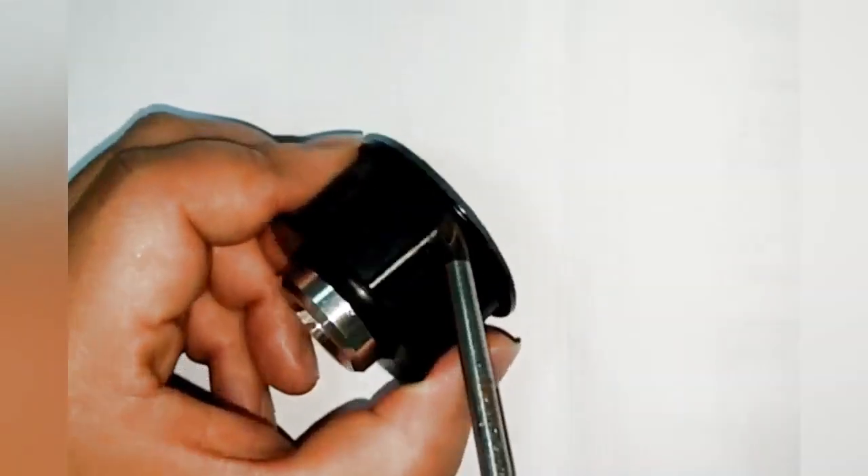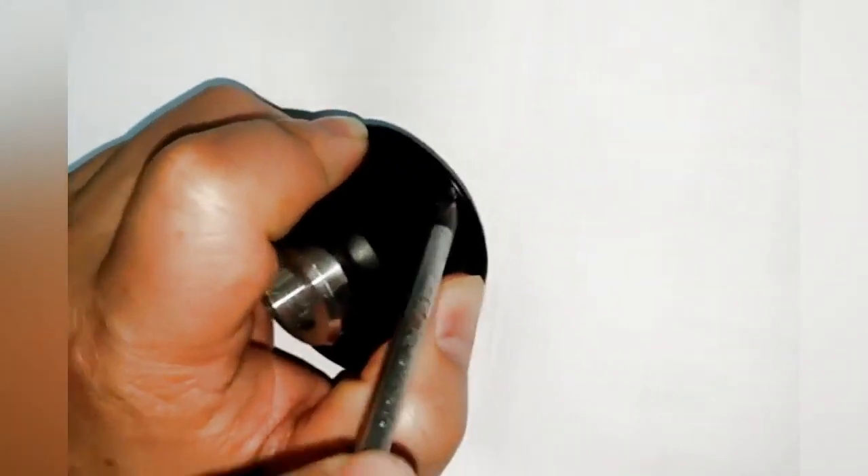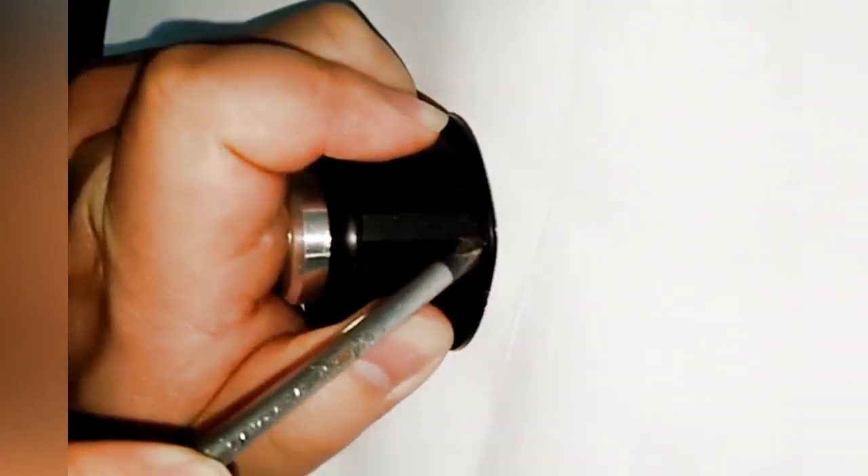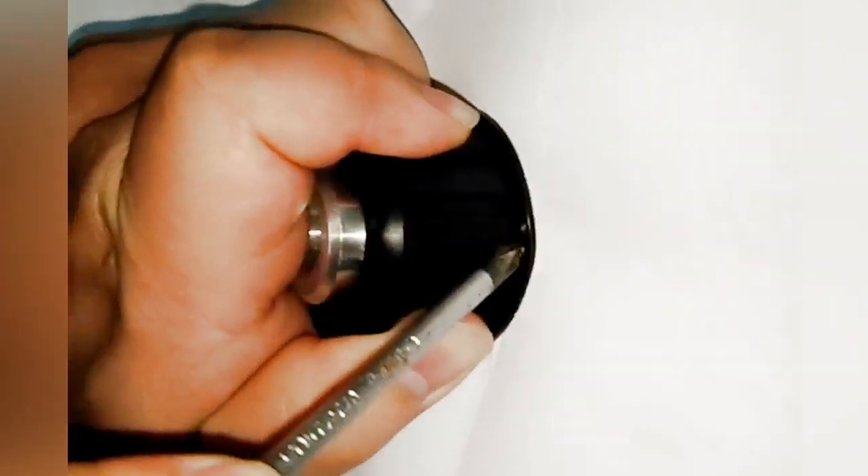We use the tool to test the ultrasonic welding result. As you can see, we cannot pull out the plastic ring. It means the ultrasonic welding is good.